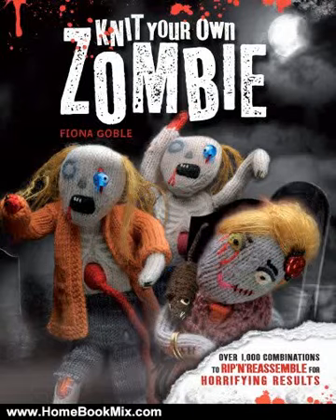This is the summary of Knit Your Own Zombie, over 1,000 combinations to rip and reassemble for horrifying results by Fiona Goebel. Join the legions of the crafting dead.